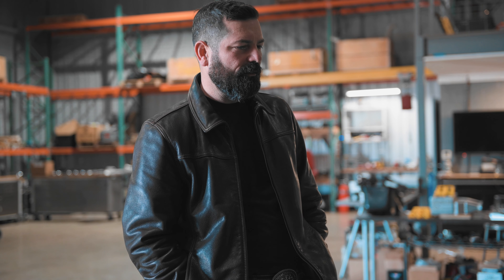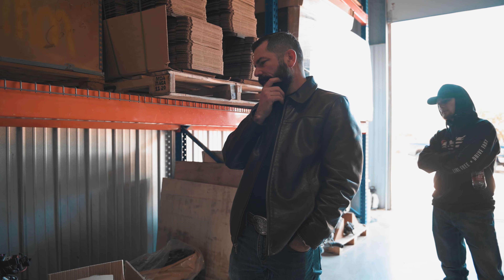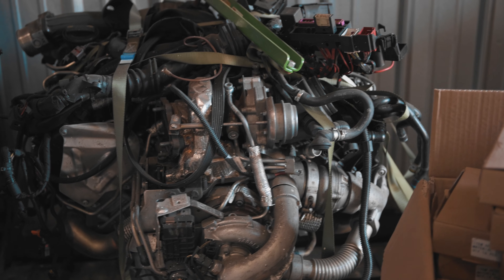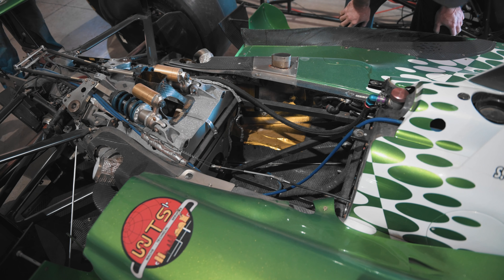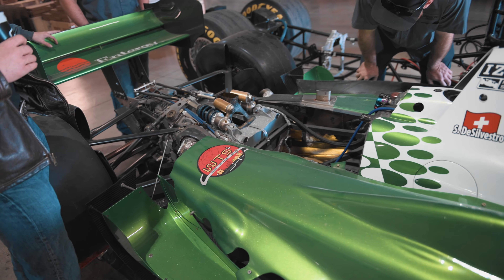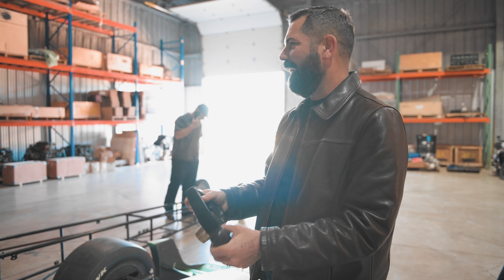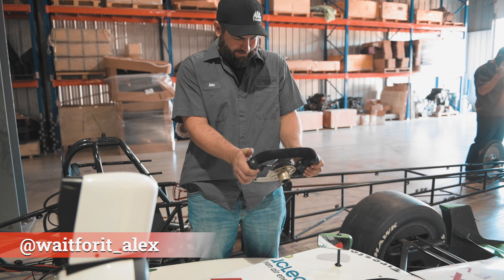We had this shipped in from Germany — it's a twin-turbo Audi V6, 3-liter, and this will go in the Indy car. It's the hottest V6 twin turbo, and literally the engine is the frame. This one is fully loaded: six-piston Brembos, 20 to 30 thousand dollars in instrumentation. It just lacks the V6, which is what we plan to fix with the Audi engine.